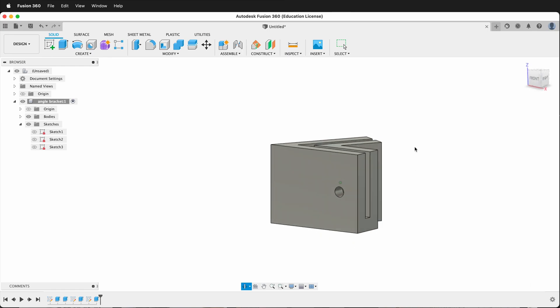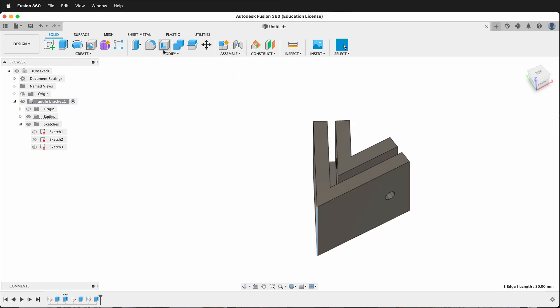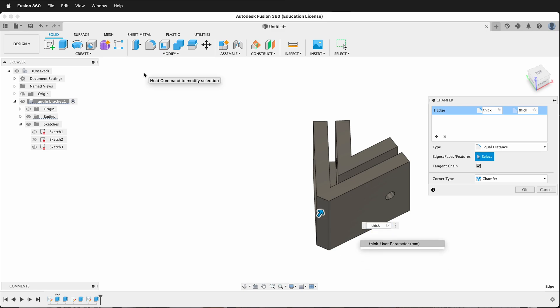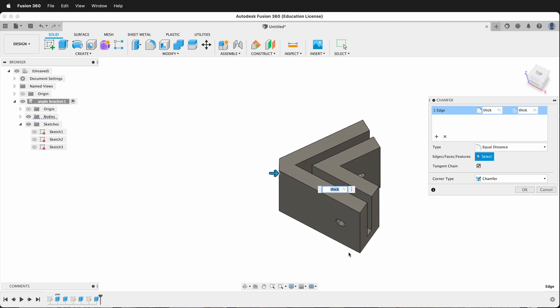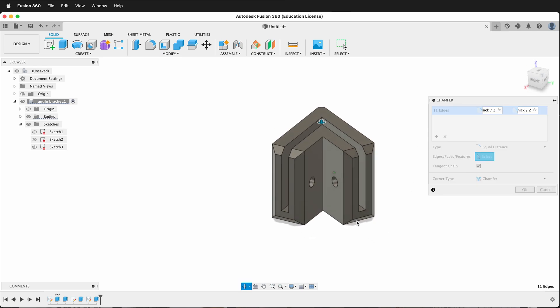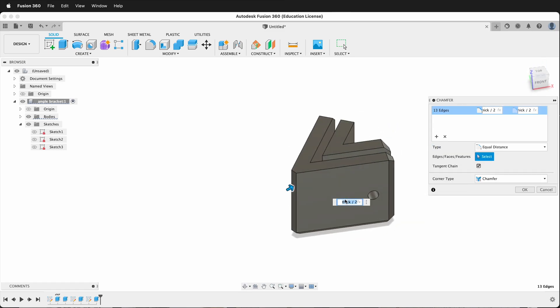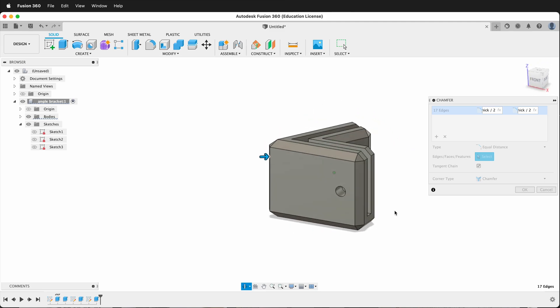We could add a chamfer to the outer edges if we wanted to. I think we should definitely add a chamfer here so it's not so pointy. Click this edge, go to Modify > Chamfer, and we can do 'thick / 2' — 'thick' alone might be too far. You could also add chamfers to the other outside edges by holding Control or Command to select additional edges. Leave the connection to the plywood nice and square if you prefer — how you handle it is a design choice. Click OK.